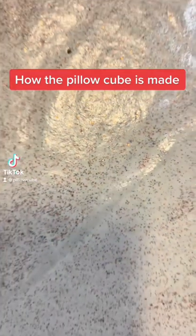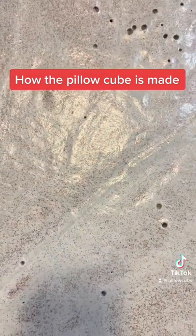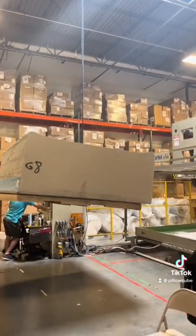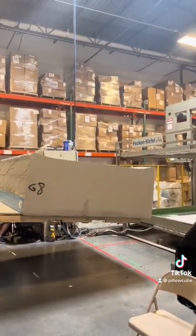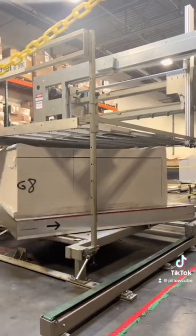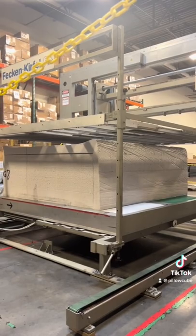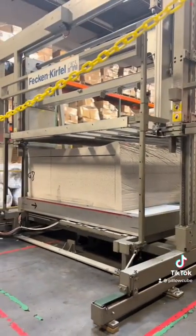First thing first, we get a bun — a giant cube of our memory foam. Here we are about to put it into our machine to cut the foam. We have to program the system to cut the foam at the right measurements. We are currently cutting four inch and five inch side sleepers.